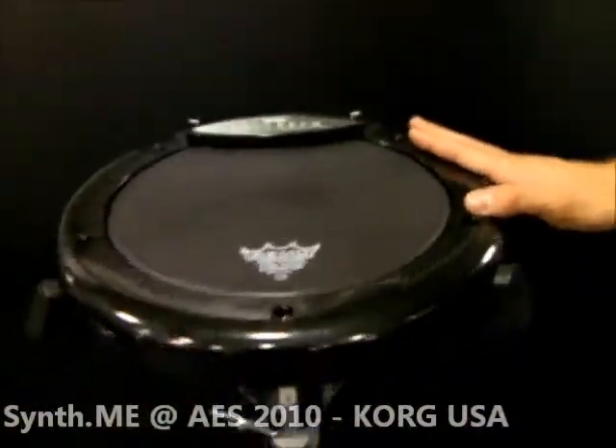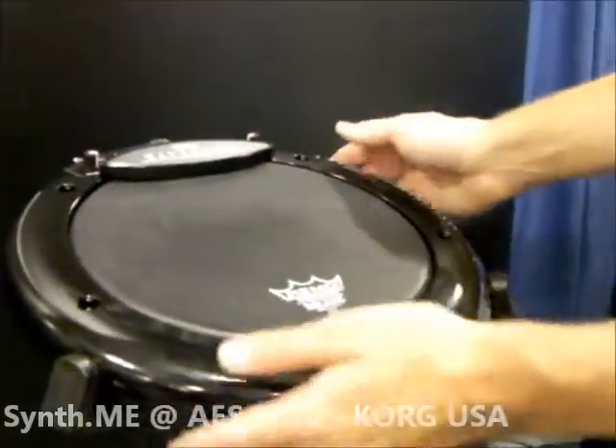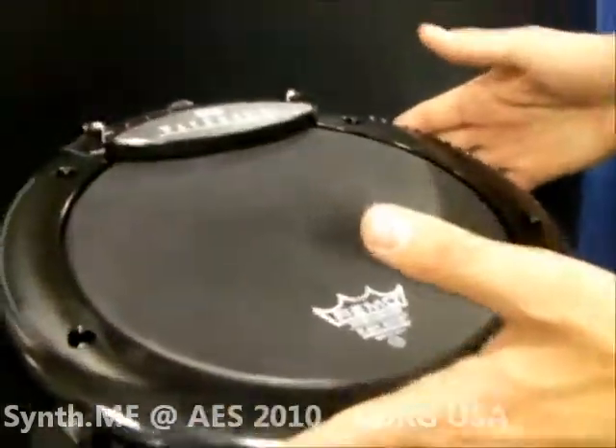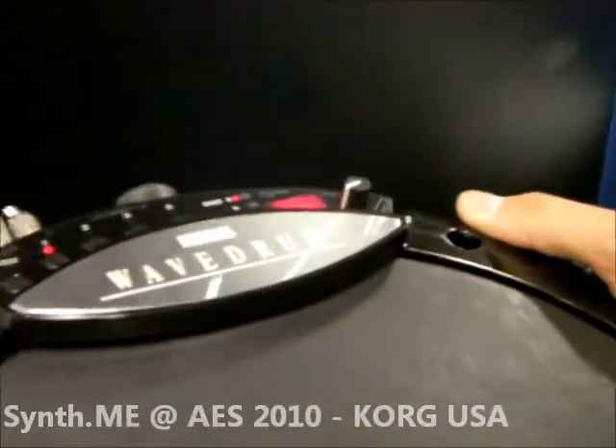Next we have a really exciting new product — this is the Wave Drum. We originally released the Wave Drum in the 90s; this is the second iteration of that. This is the limited edition black Wave Drum — it usually comes in white. This is a hand drum first and foremost.